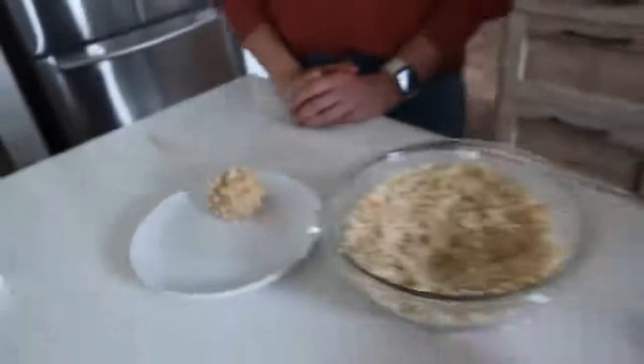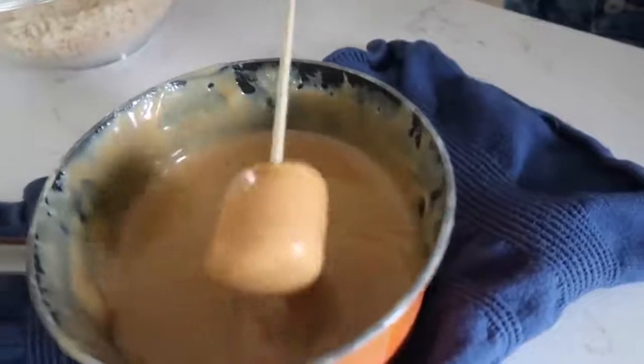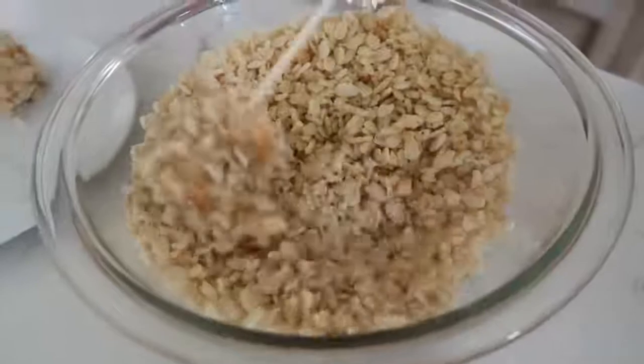When you serve these, you're going to take the skewer out, but right now we are using the skewer because it makes it a lot easier to dip. This is like the tip that Disneyland uses — I've seen them using the big skewers.